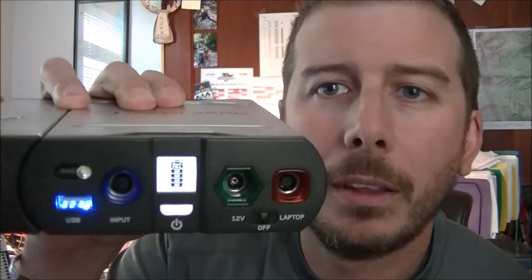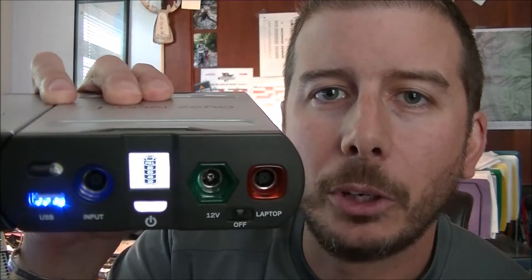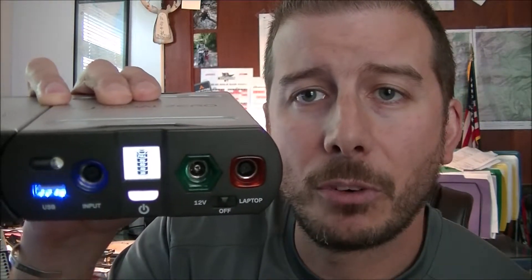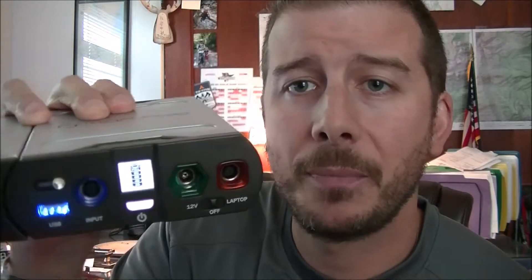All of these plugs light up, so if you're using this at night without your headlamp — boom, there you go. It gives you a little meter that tells you how much charge you have and how much you're using, so you can get a feel for what you can charge if you need to ration your battery power. You can see these guys light up as well — you go to laptop and there's the plug-in, and you can decide if you want to use 12-volt or your laptop plug-in.